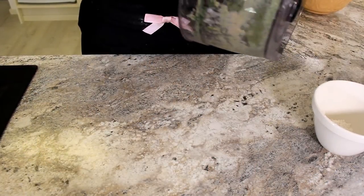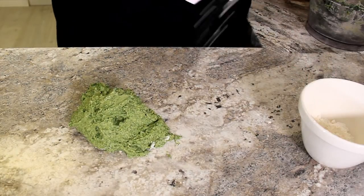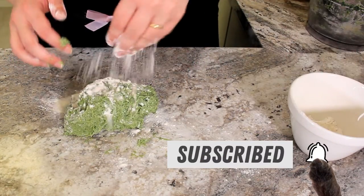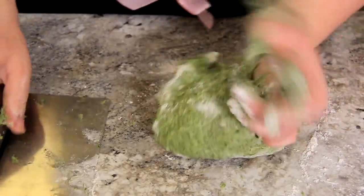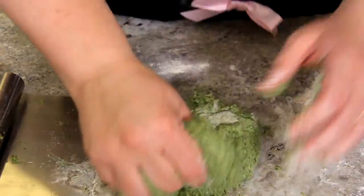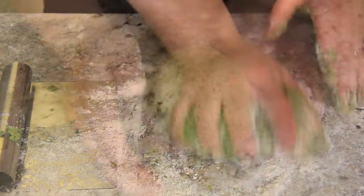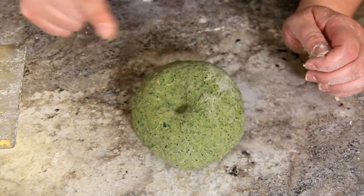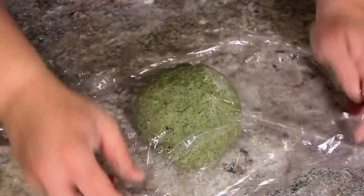I'm just going to turn our dough out and give it a few kneads by hand. This just needs a little bit of extra flour to make sure we've got the right consistency. You want to knead this until it comes into a very firm dough, adding flour as you need to. And that's our pasta dough ready. You can tell it's done by giving it a little poke and it springs back up. We're going to cover this and let it rest for at least 30 minutes.